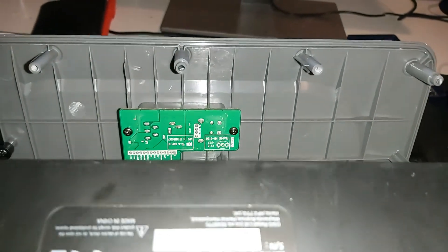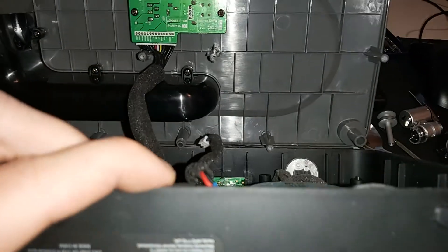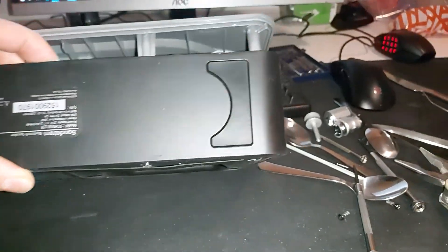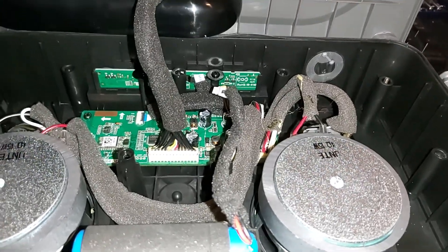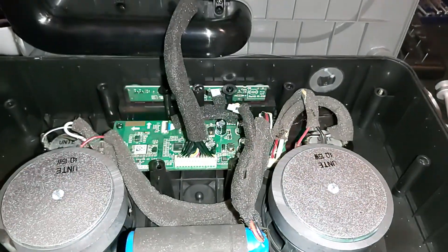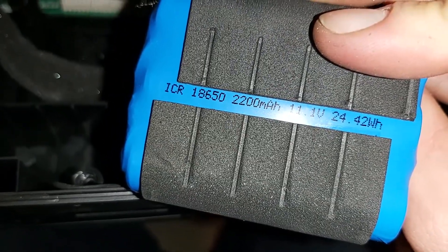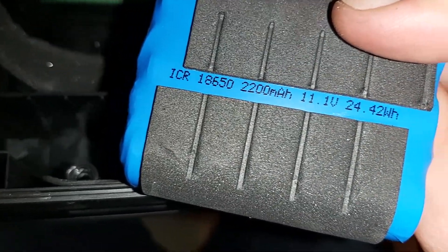Then carefully take this off and you can see the insides — there's the speaker driver. Here we have the internals. You can change your batteries; they're 18650 cells — 2200 milliamp-hour 18650s, a really common size.